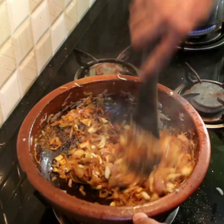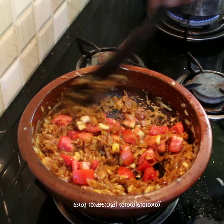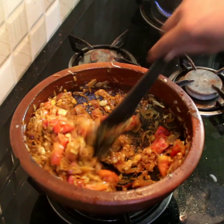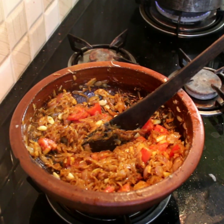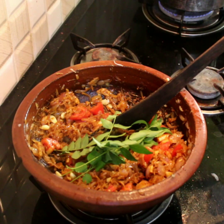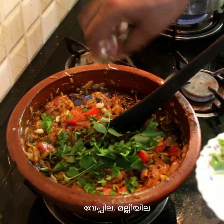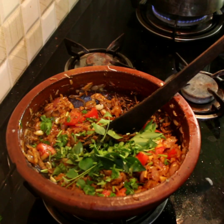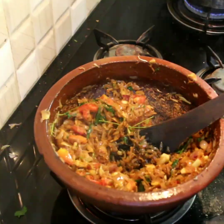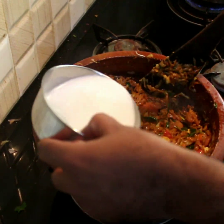Add the sauce. I will add the beef. This beef is very tasty and delicious.